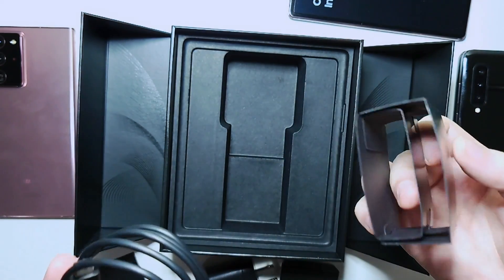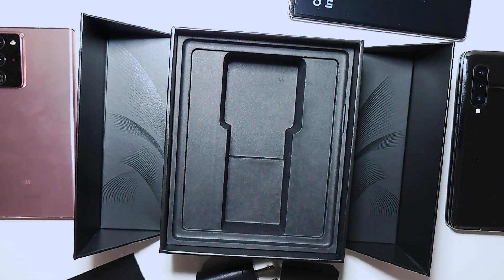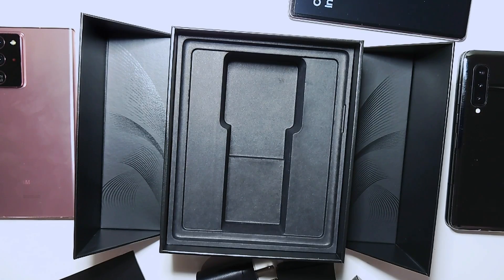Honestly guys, Samsung is shipping a lot less than they used to. No free headphones or even a free case. It's a great presentation, but they're really only giving us the bare minimum for the accessories. But hey guys, that aside, let's go check out the phone.